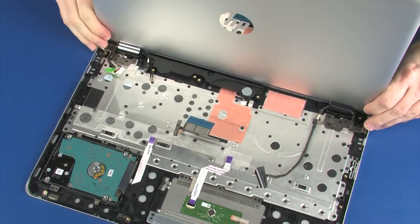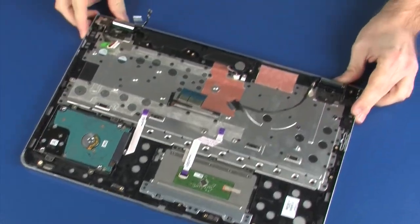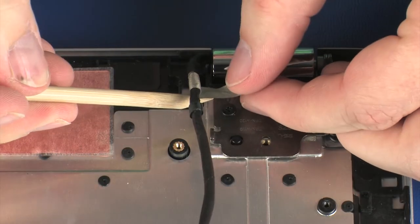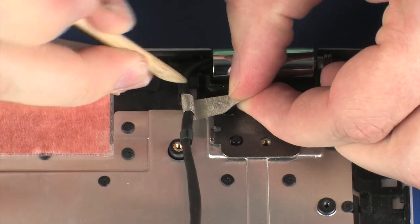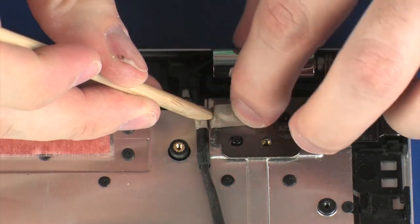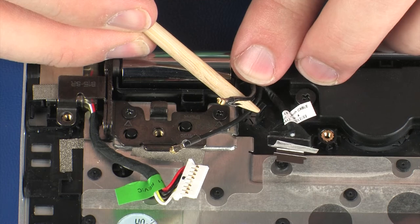Close the display panel assembly. Route the display panel cable through the routing channel and tape on the top cover. Route the wireless antenna cables through the routing channel on the top cover.